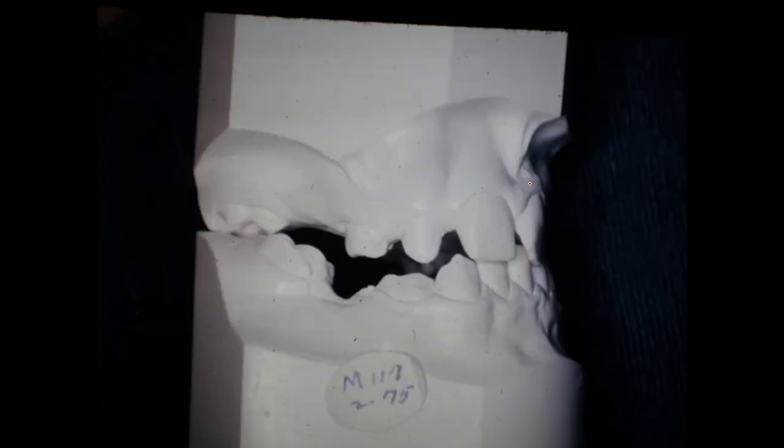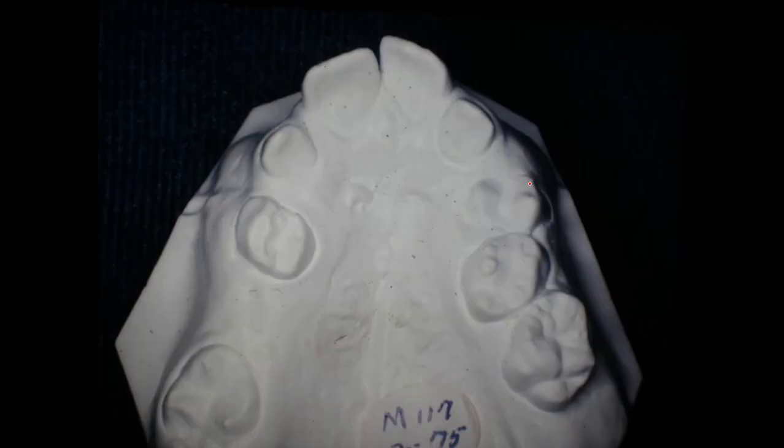I didn't know what on earth I could really do, but I knew that I had to expand this arch, both upper and lower. We expanded the upper and the tongue got her functioning correctly. It looks like she was kind of a mouth breather to start with. The lower arch is wider than the upper arch, and the upper arch is very narrow.